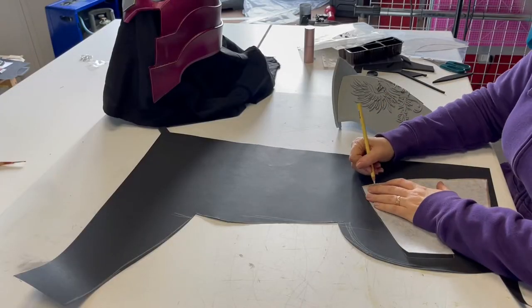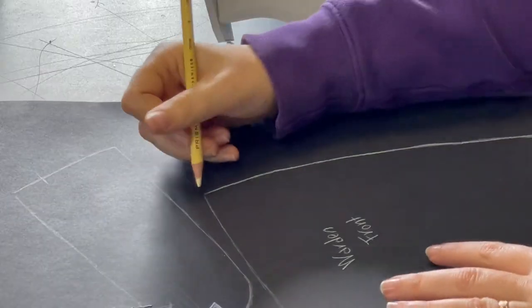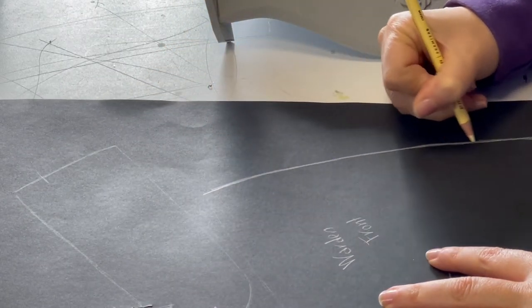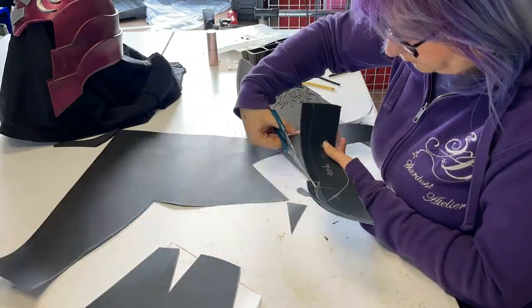It is always better to make a cardboard pattern and clean it up a little bit. Report everything onto cardboard and don't forget to write everything on it, or you will forget. Cut carefully and don't lose the pieces.